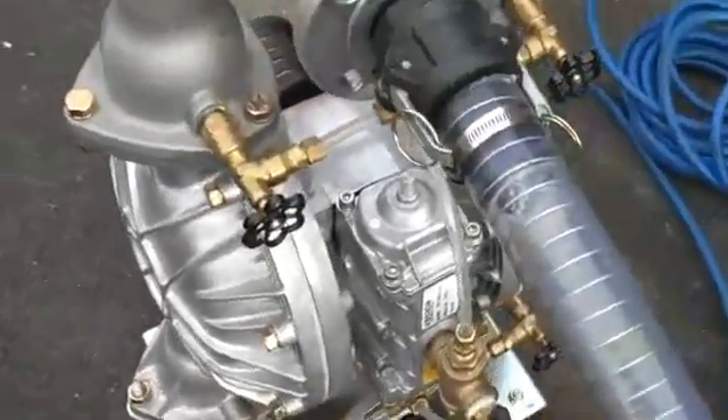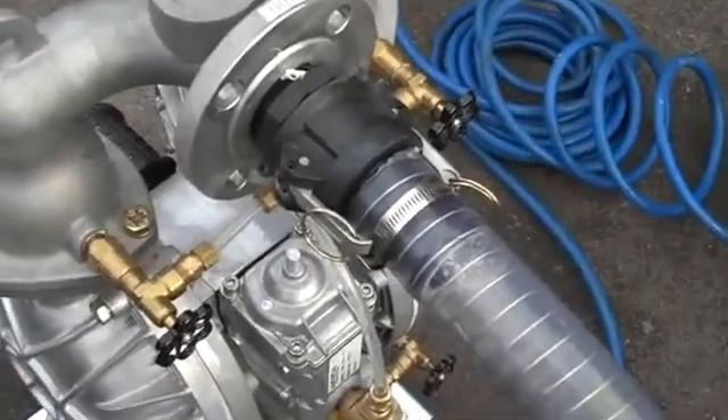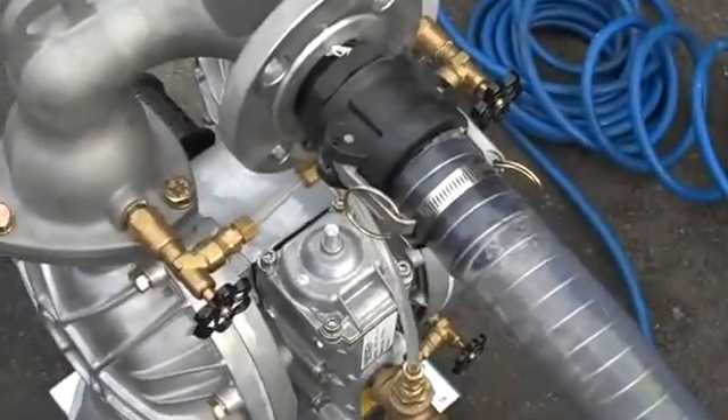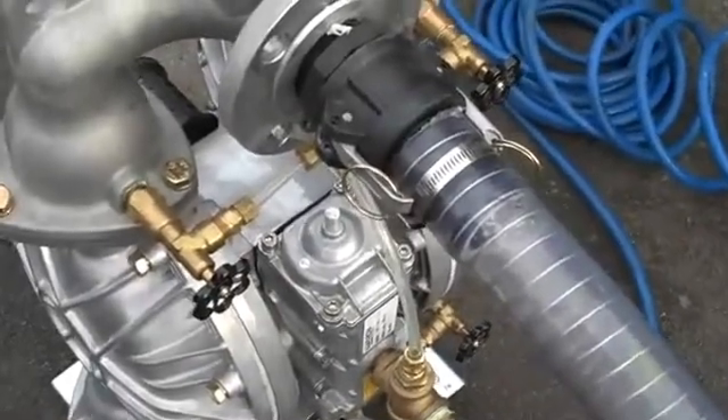What I mean by that is basically powder to be pumped needs to be treated like a fluid. It needs to perform like a fluid, so we aerate the powder and then it can go through a pump such as this.